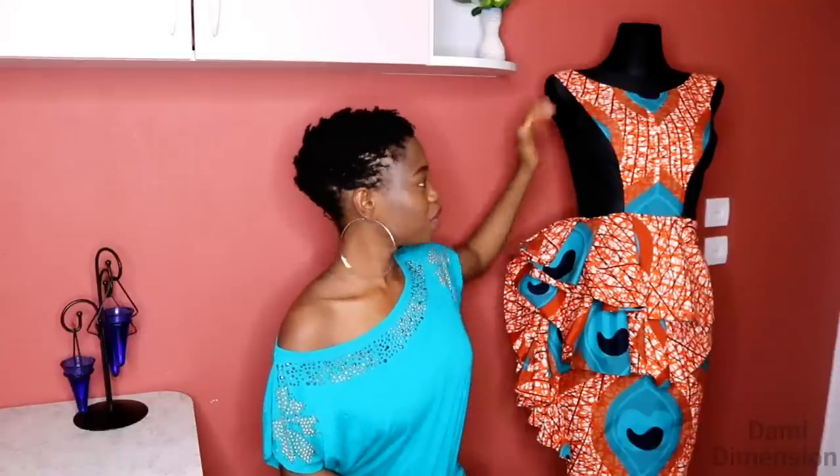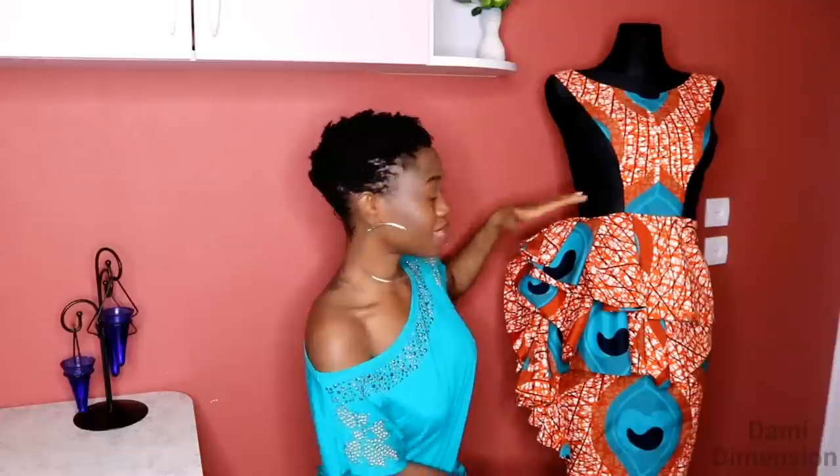Hi guys, welcome back to Dami Dimension channel. If you're meeting me for the first time, my name is Dami. So last week I uploaded a video on how I made the upper part of this dress, because that video was based on the princess dart tutorial. A lot of you let me know in the comment section that you want to know how I made the full dress, so that is why I'm bringing you in this video how I made the down part.